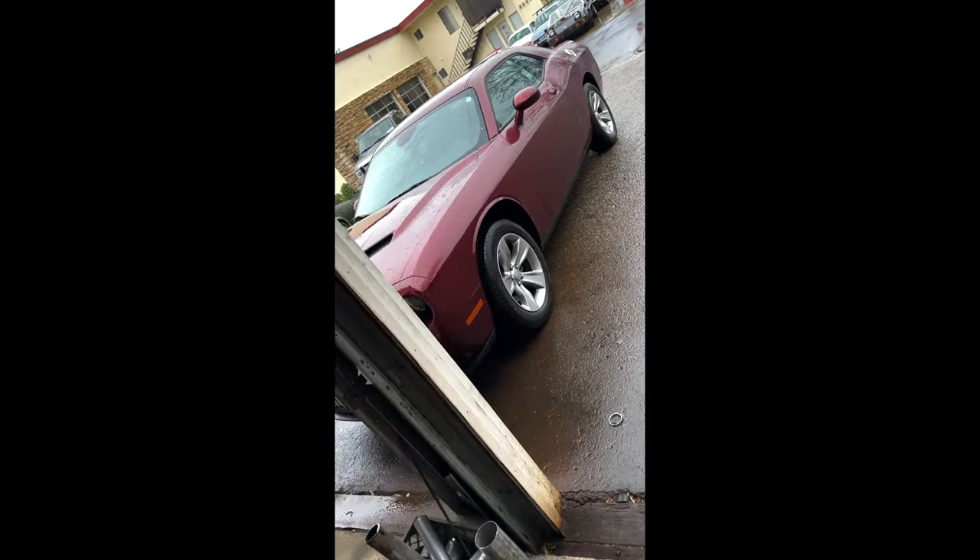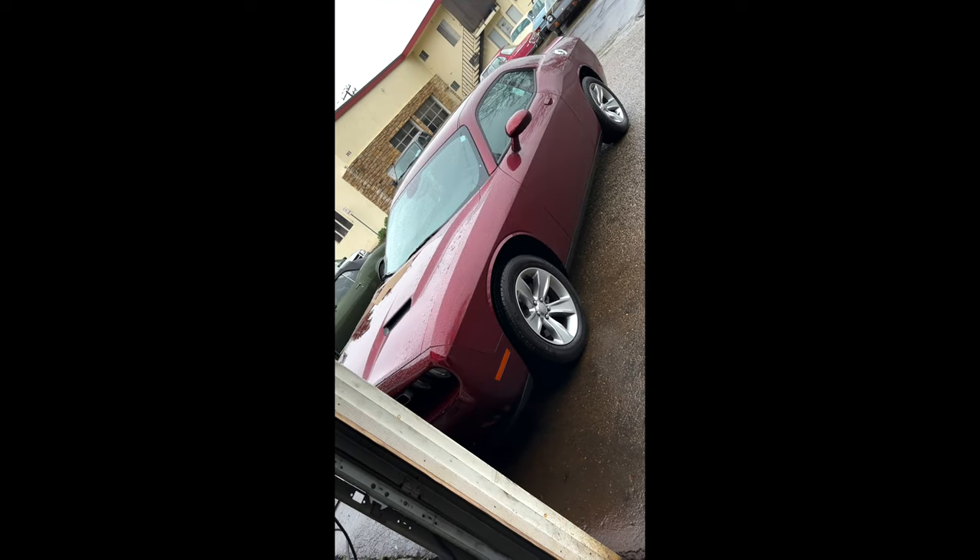Alright guys, we're here. About to install the supercharger on this V6. I'm getting ready — stay tuned for the outcome.